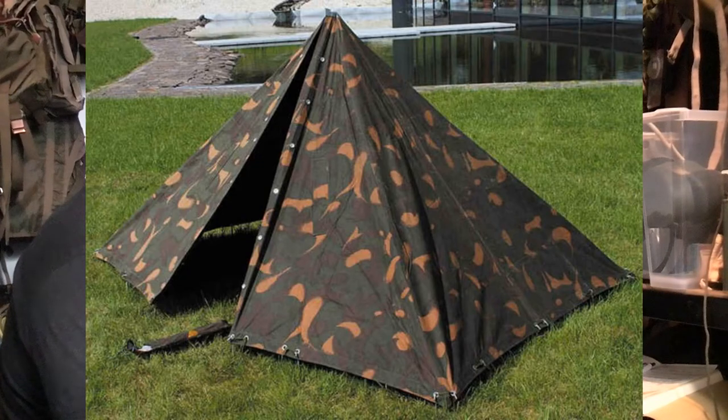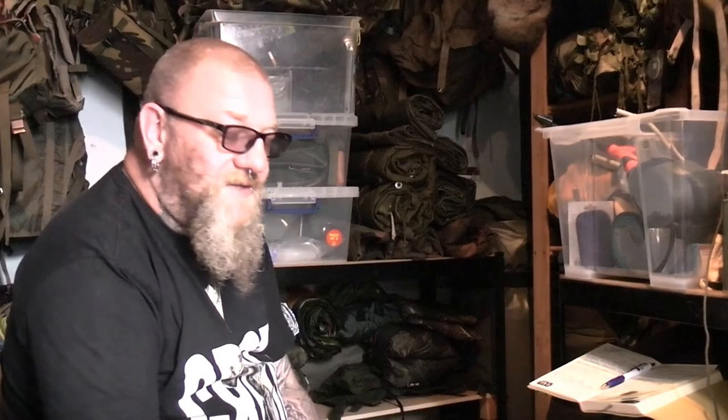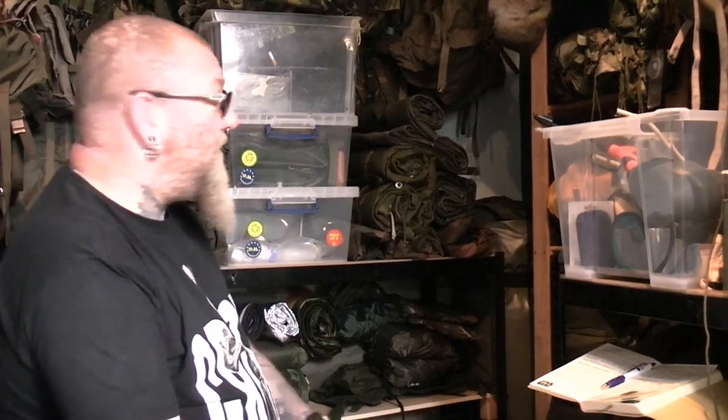I've got two Hungarian lefous — or whatever they call them, zeltbarns or otherwise. I actually got two because when I ordered the first one from surplus storage, one was really faded and the other was quite bright in colour. So I ordered another one hoping to get either one fully faded or one fully bright, and as it is I managed one of each — quite a faded one and quite a bright one. So I've got two of those.